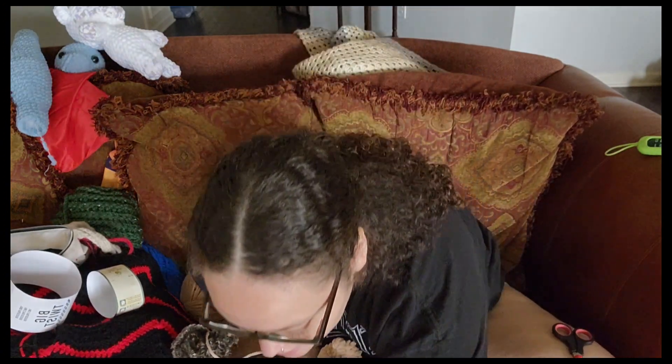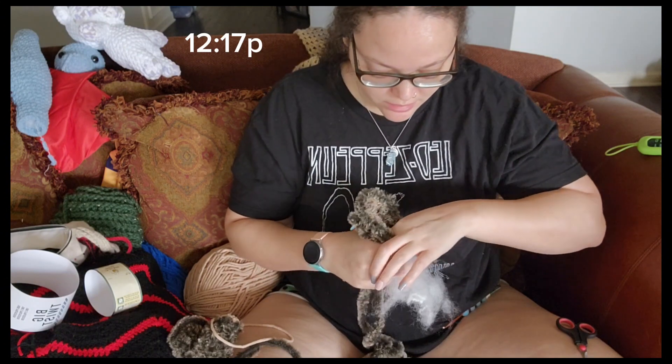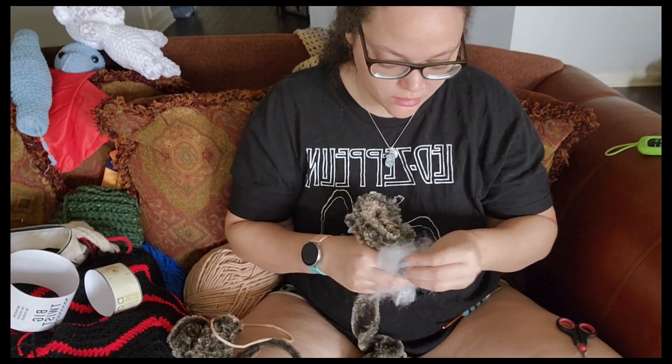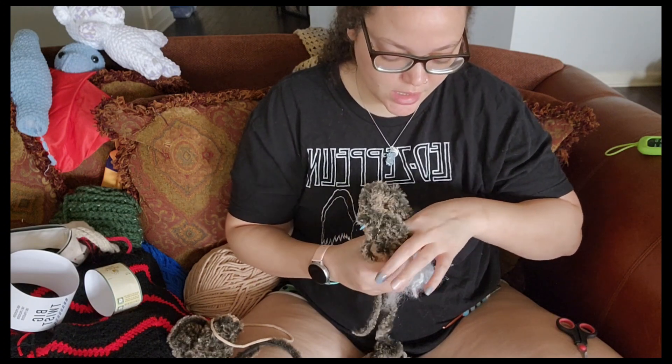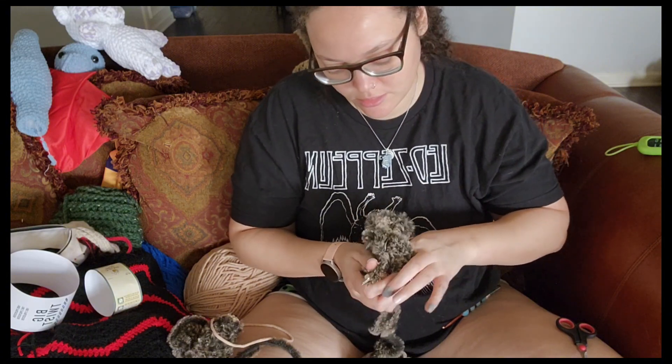Now I'm going to have to take a break to go eat something — right now it is 12:17. So that was from 11:29 to 12:17, almost an hour, and we've got two arms and we've reached up to the body. Not too bad. I feel like it's taking me a lot longer with the faux fur, but overall not terrible.